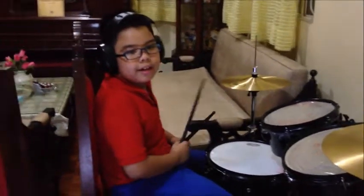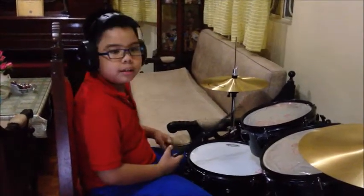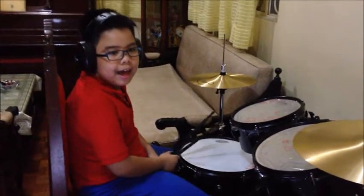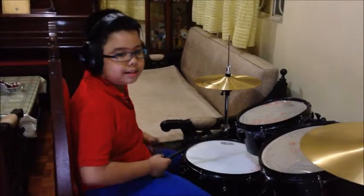Second, hit the hi-hat once. Third, kick the bass drum once. And it will sound like this.